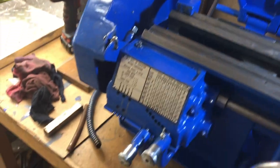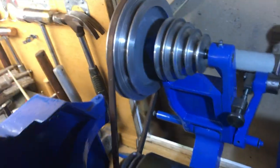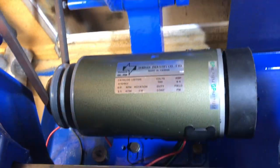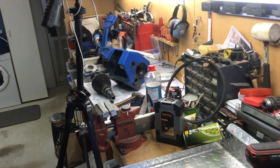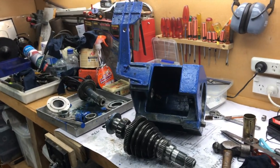Here we see the lathe without the head, all repainted and then reassembled with the new direct current motor installed — except for the electronics, which haven't arrived yet from China. I took the lathe head over here and it only took me about 20 minutes to strip it down.